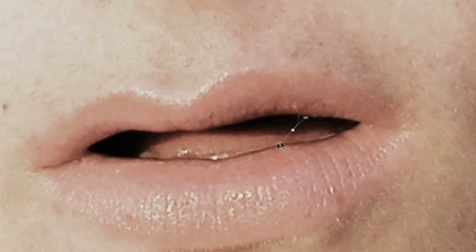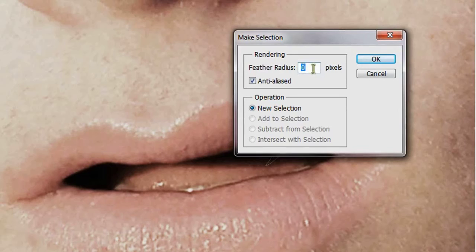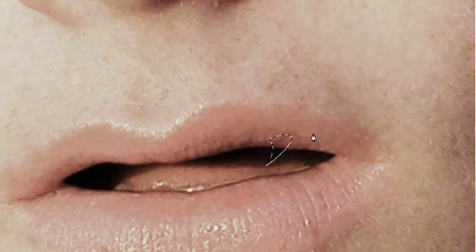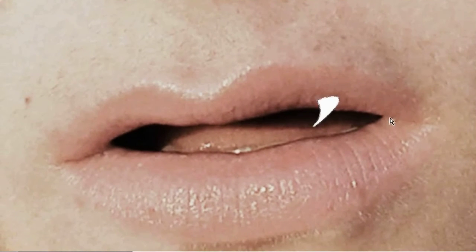How much you drag determines how much the tooth curves. Once you think you've got a nice curve, click across from your first point and drag it a little upwards. Then click back here, and as you can see, we've got a little outline of a tooth. Right-click and make a selection. We don't want the feather radius to be anything besides zero, so type in zero. Anti-aliased is good, new selection, hit OK. Fill this up with white using Shift+Backspace, use white, hit OK. Deselect with Control+D or Command+D on a Mac.